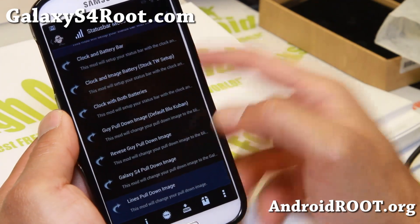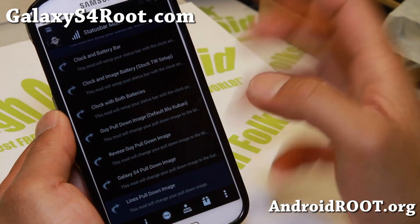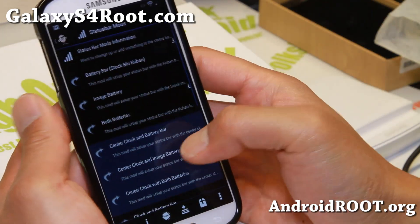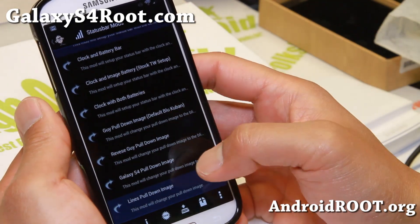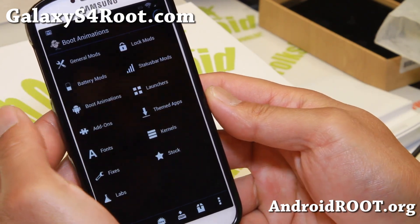The developer of this ROM is actually a very good developer. I've used his ROM for my Epic 4G Touch, which is the Sprint Galaxy S2, and he's gotten this phone and is obviously making some great ROMs. There aren't as many add-ons right now but I'm sure there will be way more later down the line.